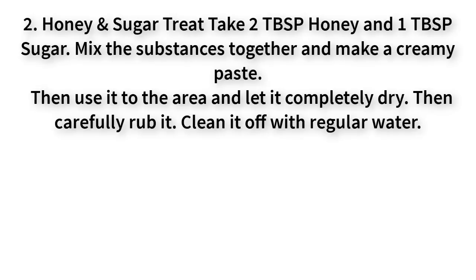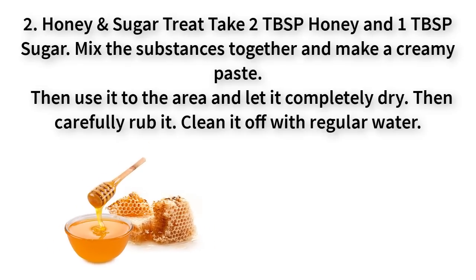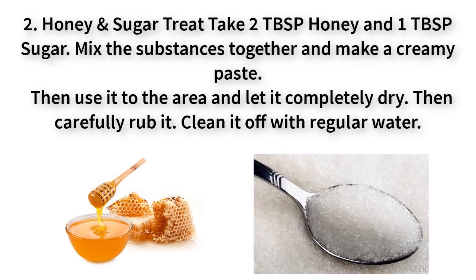Number two: honey and sugar treat. Take two tablespoons of honey and one tablespoon of sugar, mix the substances together and make a creamy paste. Then use it on the area and let it completely dry, then carefully rub it and clean it off with regular water.